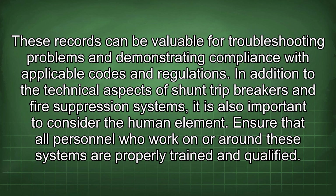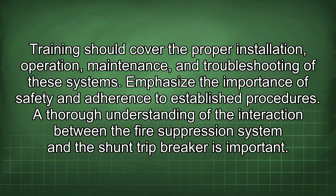In addition to the technical aspects of shunt trip breakers and fire suppression systems, it is also important to consider the human element. Ensure that all personnel who work on or around these systems are properly trained and qualified. Training should cover the proper installation, operation, maintenance, and troubleshooting of these systems, with an emphasis on safety and adherence to established procedures.